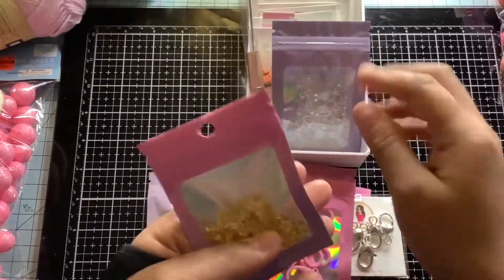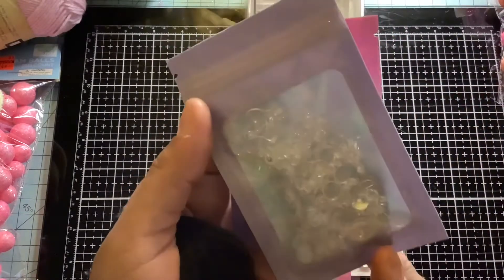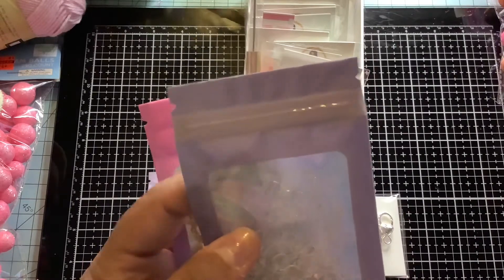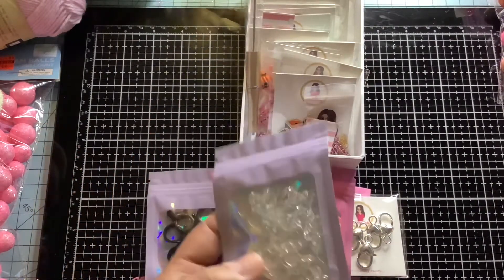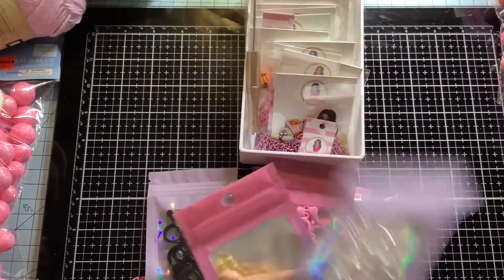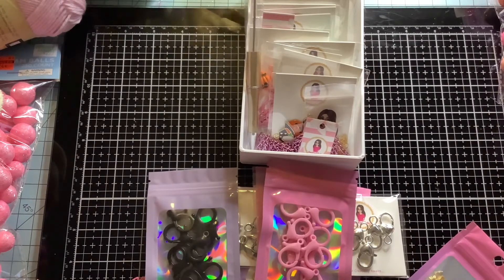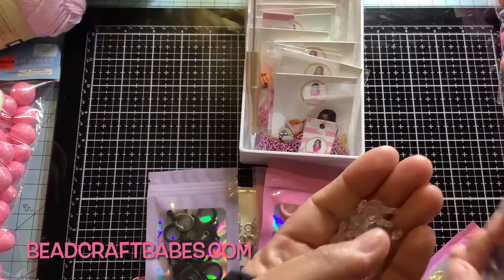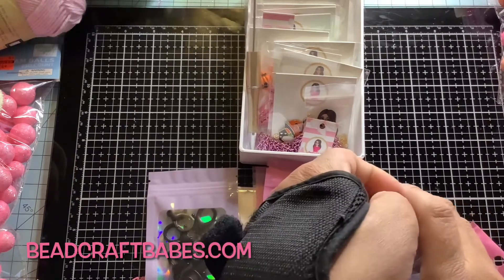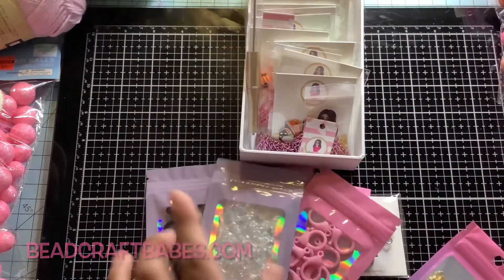Let me go into everything else I have. I have this finding here — they are plastic bales. You can see that right there. For example, you can use a charm or a flat back and turn it into a charm with these bales. I'm going to open one to show you — that's what they look like. I actually have a video I'll link below on how to use these if you don't know, because I know there's a beginner somewhere out there who doesn't know about these.